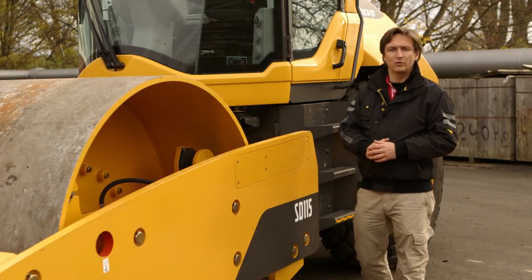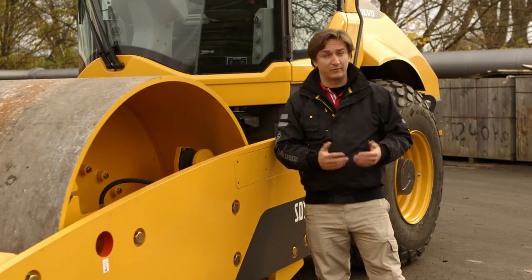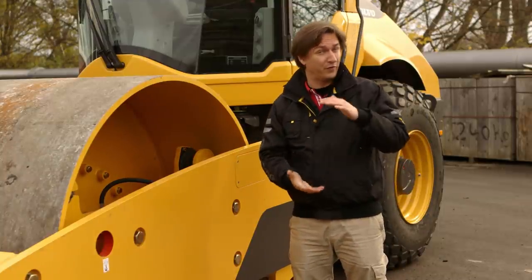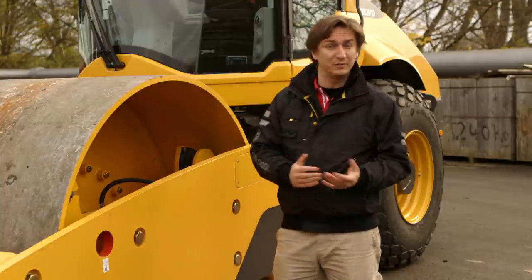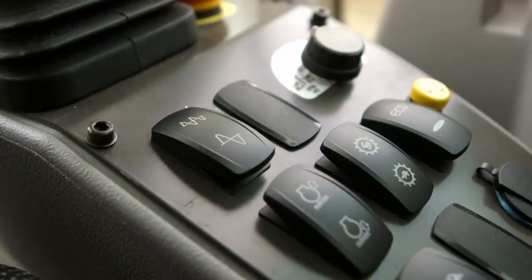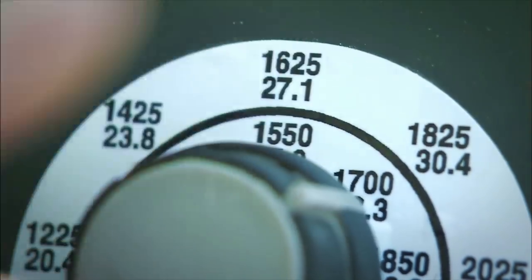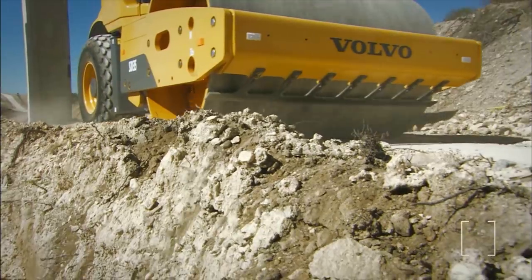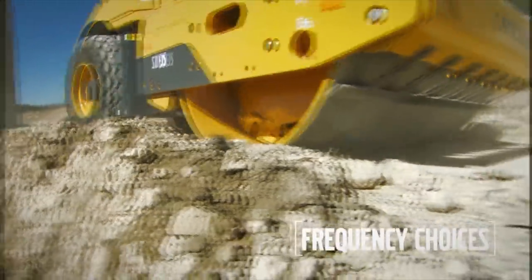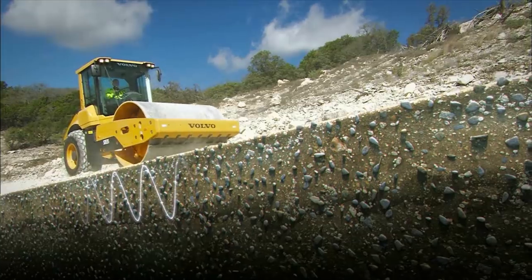The new line of soil compactors is not only productive but highly versatile. Whether you're compacting thin layers of material or thick lifts, you can achieve superior results by simply flipping a switch on the control panel and selecting a low or high amplitude. It is also easy to adjust the vibration frequency from the operator console to compensate for changing soil types and conditions, therefore increasing productivity and performance.